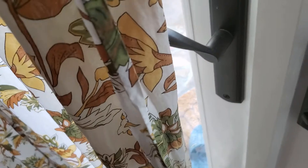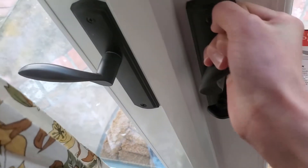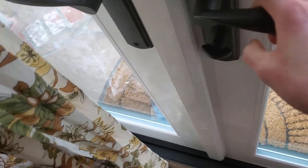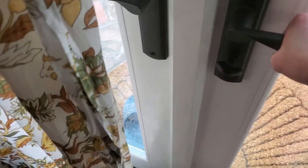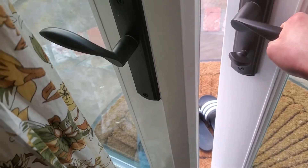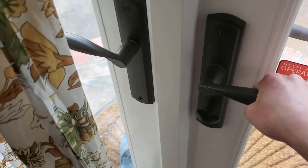Did I break this? I broke the door — did I seriously? Hold on. I think I broke the door. What the hell, I actually broke the door... no, no, I didn't. I'm just really bad at life. Okay, well, that's how you open doors. Please — thank you.